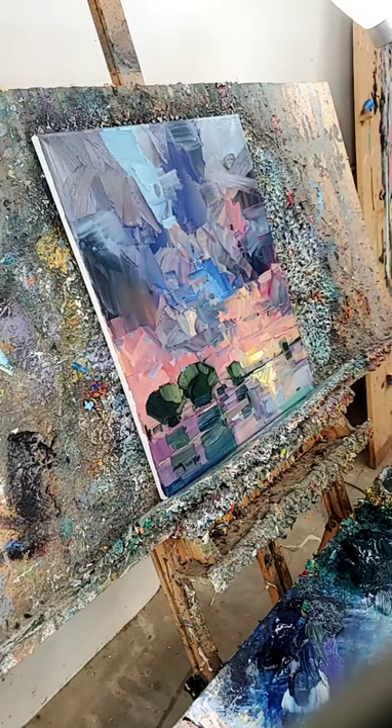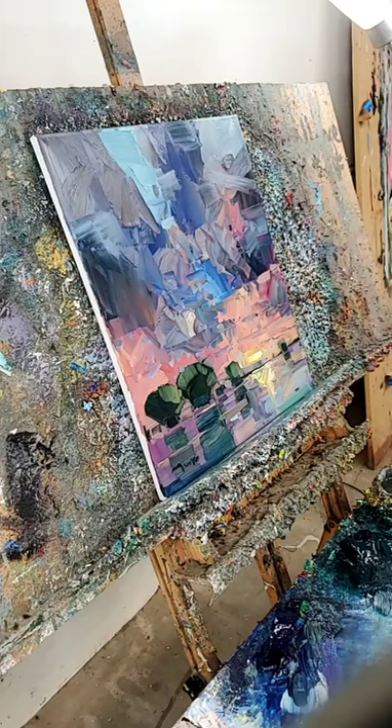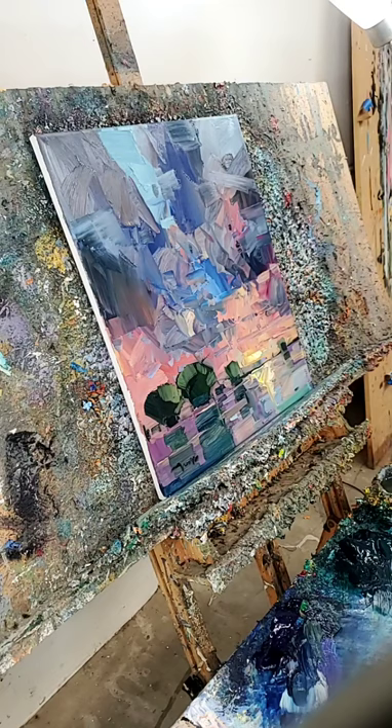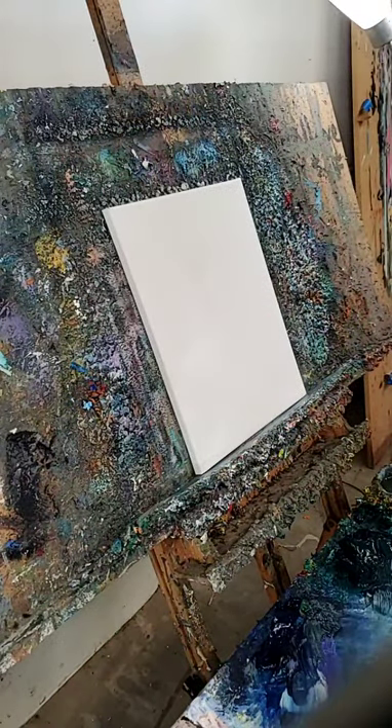Hey baby. Round two. Let's do this. Just finish this one. Let's see what this looks like. So we're going to do a landscape here, we're going to do a sunset. And let's see what it looks like.